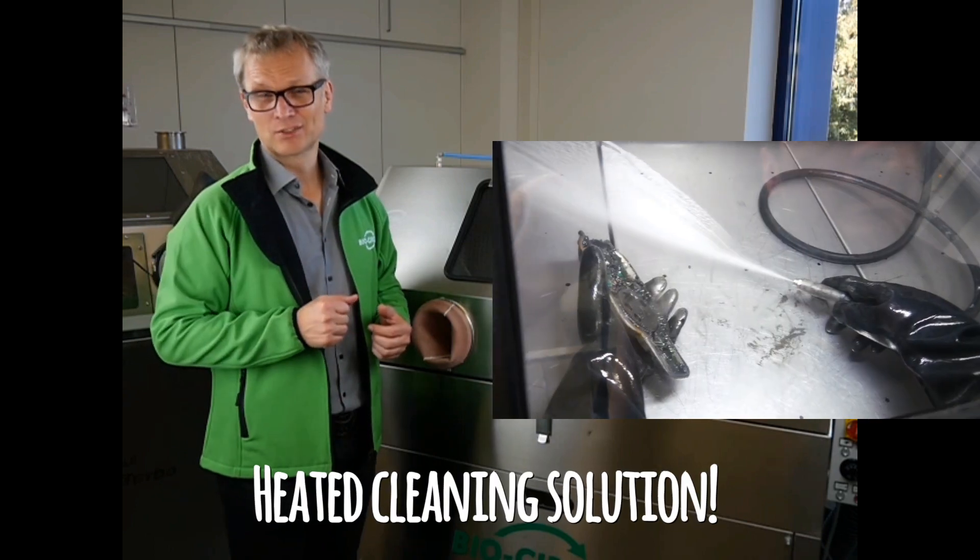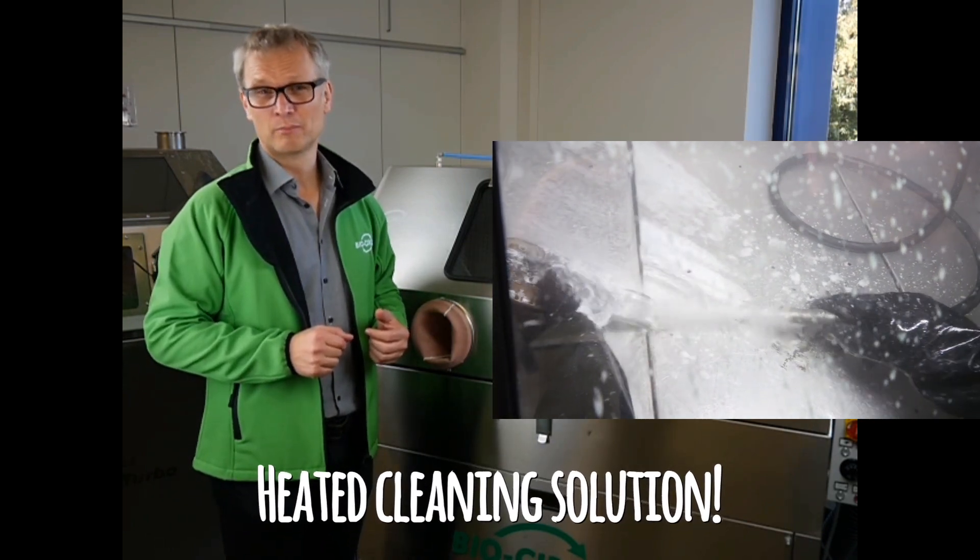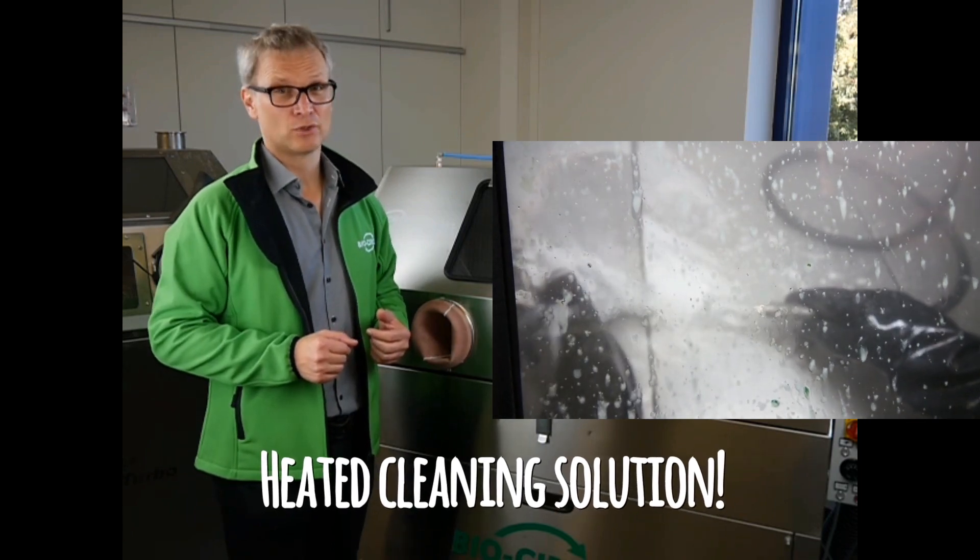The cleaning result gets assured not only by the high-pressure pump, also by the warm cleaning solution.